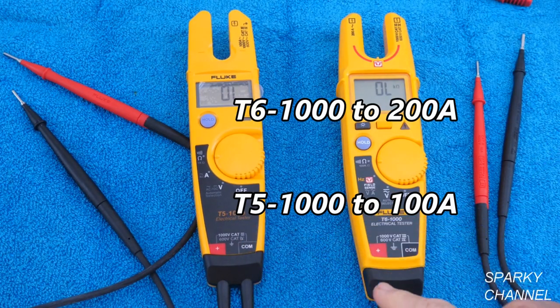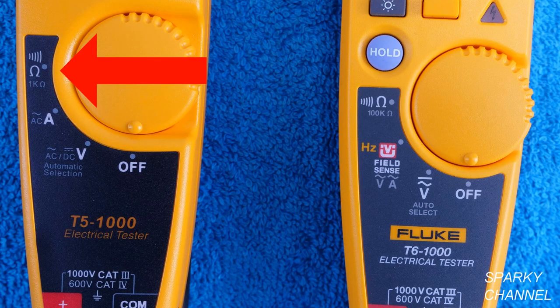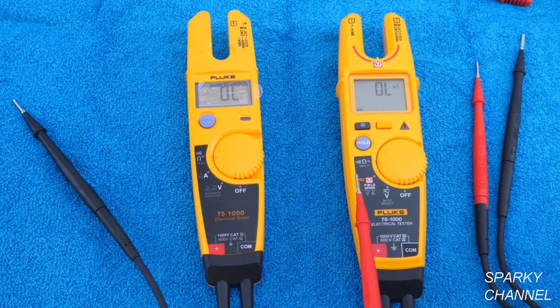Here is the T5-1000 and the T6-1000. One of the big differences is that the T5-1000 measures up to 1k ohms, while the T6-1000 measures up to 100k ohms — so the T6 measures up to 100 times more ohms.